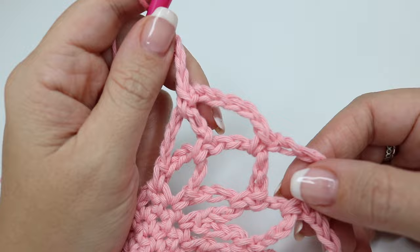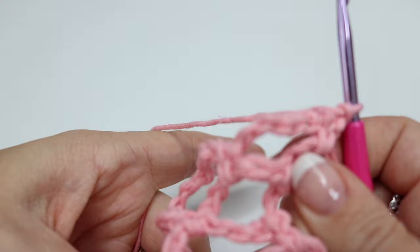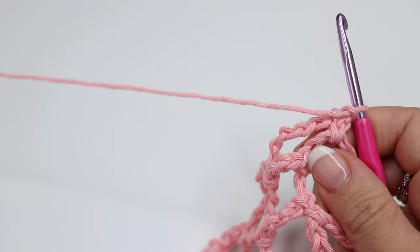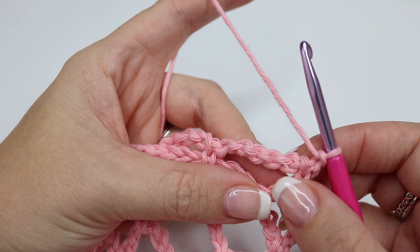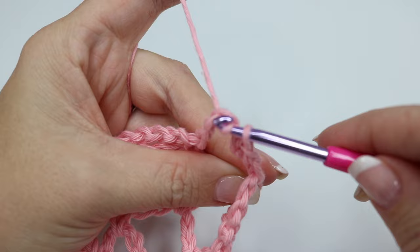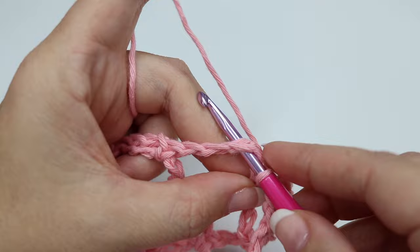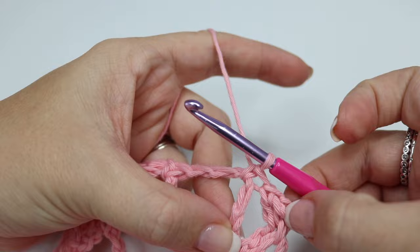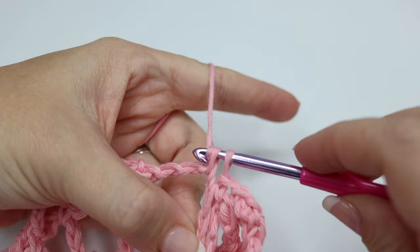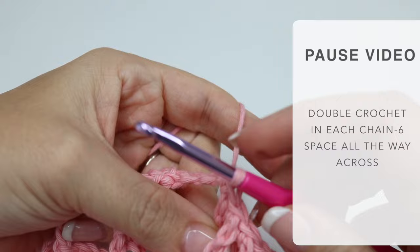Once you have worked your mesh, you're going to move on to row 53. For this you're going to chain one and turn your work. Essentially what we're going to do here is cinch this in, like the opposite side is cinched in at the top. We've done our chain one and we're going to double crochet in each chain six space across — this chain one does not class as a stitch. Go into that first chain six, keeping your tension quite tight. Go into the next chain six, again keeping that tension quite tight because we're bringing it in. You're going to do this all the way across until you get to your last chain six. Go ahead, pause the video, work your way all the way across and meet me back in just a moment.